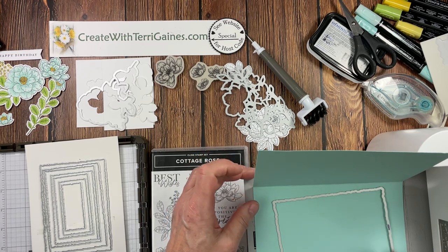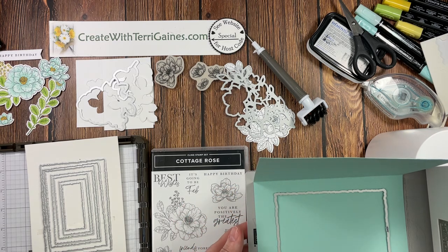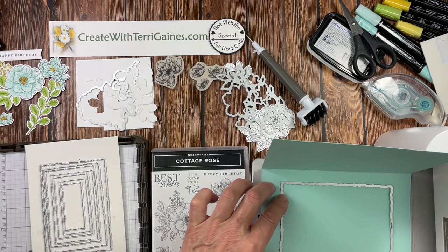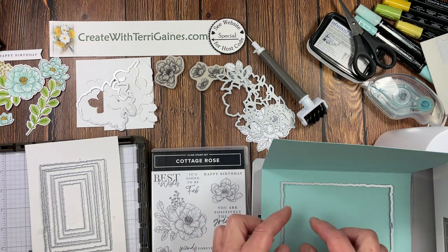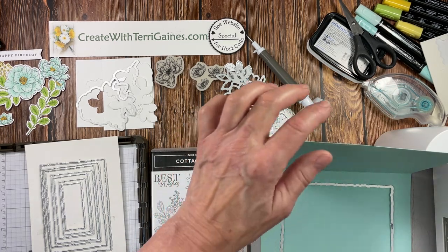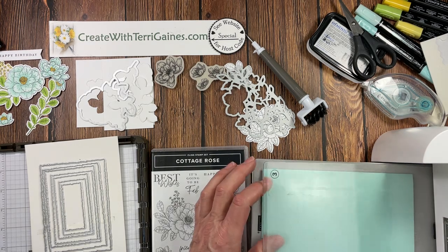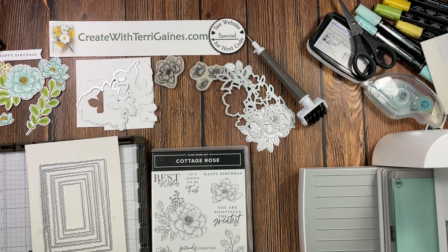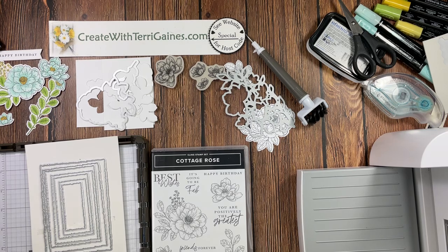I have my cut and emboss machine set up. This is the front of the card. I'm going to place this die centered on my card with equal spacing on top and bottom and equal spacing on the two sides. If you're using a different die or image, you can move it up and have something decorating the bottom. Bring the back over it, put the platform down on top, then run this through the cut and emboss machine to create the window.